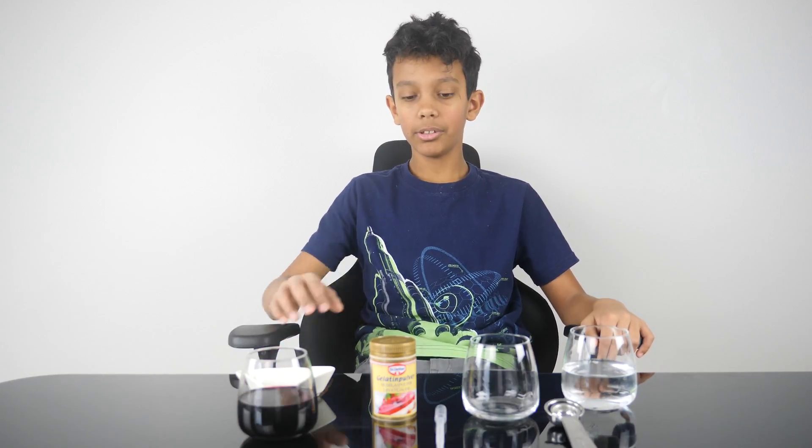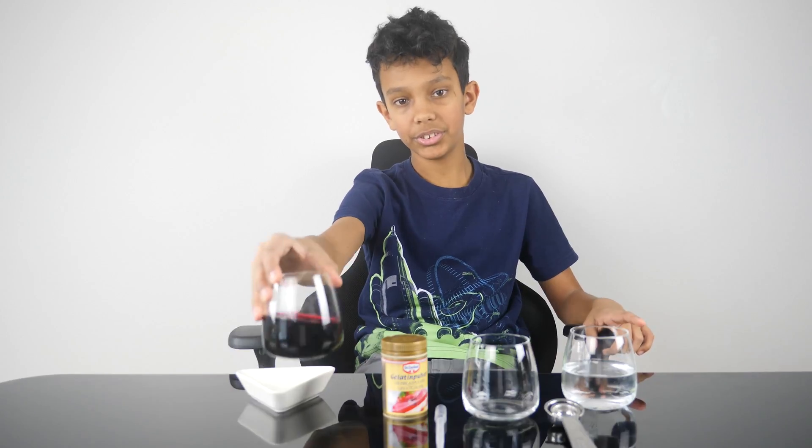For our second experiment, we'll be making juice gel balls with gelatin and fruit juice. The process of making these juices into spheres is part of molecular gastronomy. Many chefs around the world use molecular gastronomy to make unique dishes.